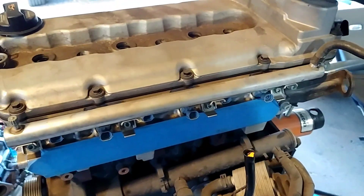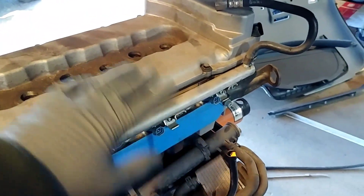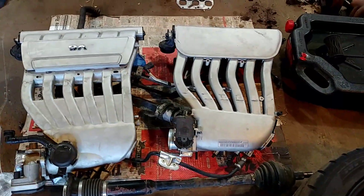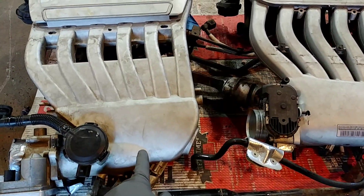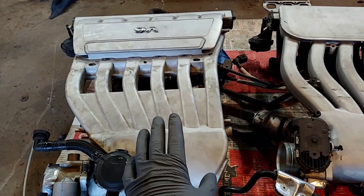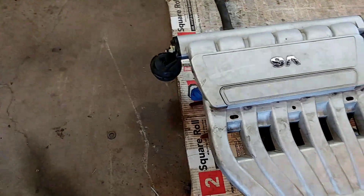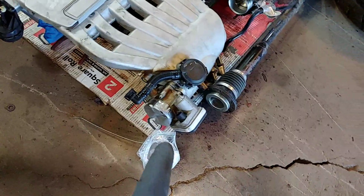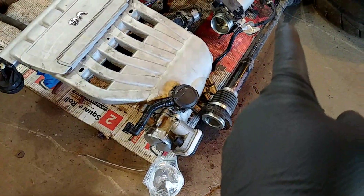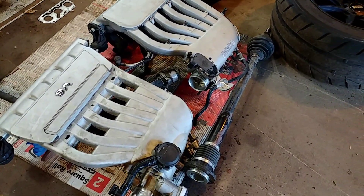Obviously the injectors are bigger on the 3.2, so I'm thinking of contacting somebody to make a tune so I can run these injectors. I was originally going to swap the valve cover, but I'm going to keep the 3.2 intake manifold. Looking at it, it looks like it's a little bit bigger on the plenum side. I'm sure the runners are the same — they might be slightly longer but the width is all the same. The throttle body is bigger and I don't believe you can bolt it up to a 2.8 manifold because the size is bigger — you could if you built a spacer for it.